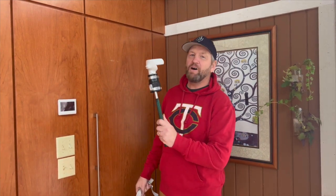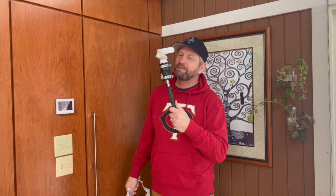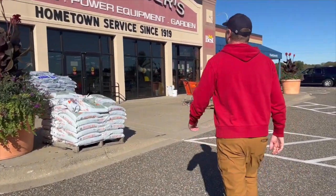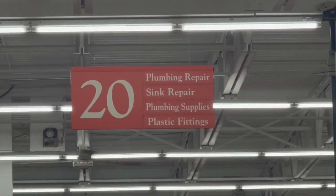Hey everybody, Uncle D here. I'm going to show you today how to make one of these golf clubs so you can play golf like an actual pro in virtual reality. First thing we got to do though is go to the hardware store and get a couple small parts. I bet you'll spend 10 bucks, maybe 11 bucks with gas, to make this beautiful thing right here. Alright, let's go.